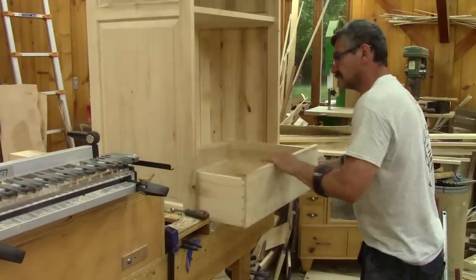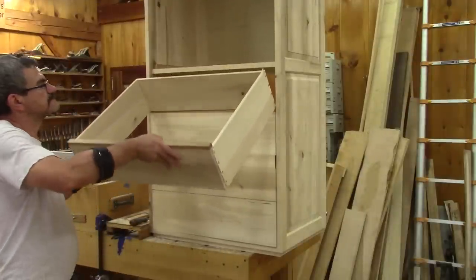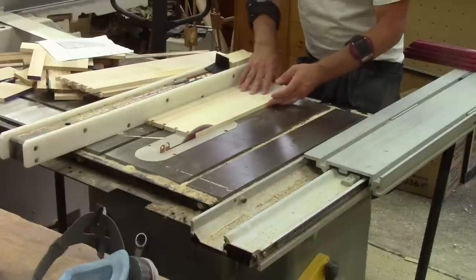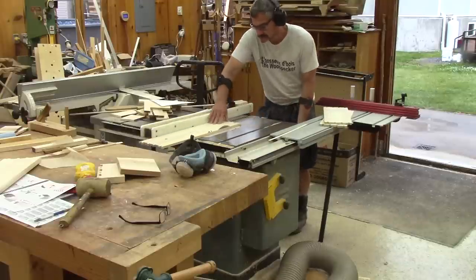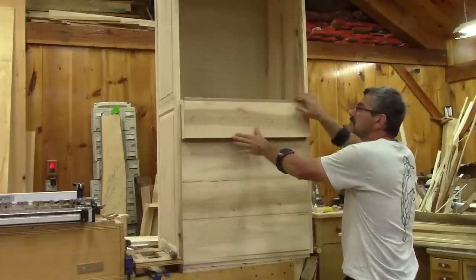Then I can try the drawers in place. But because of the fixed shelf, the sides of the last drawer are too tall. I need to remove some wood. Perfect — it all fits in place.